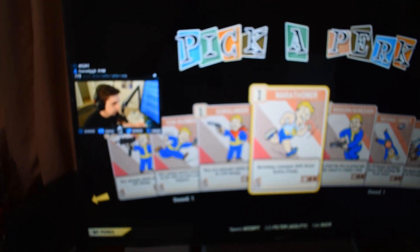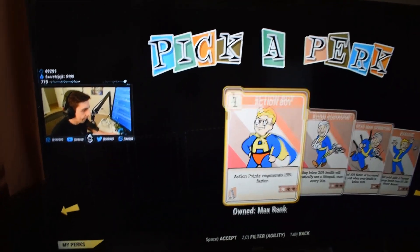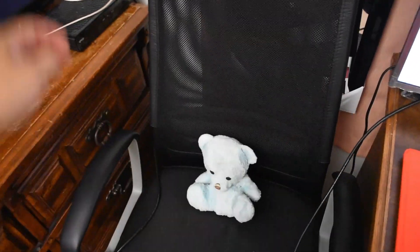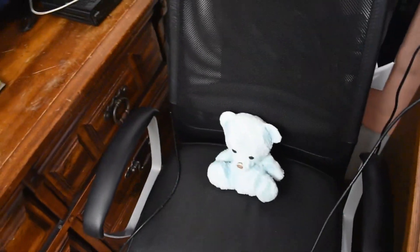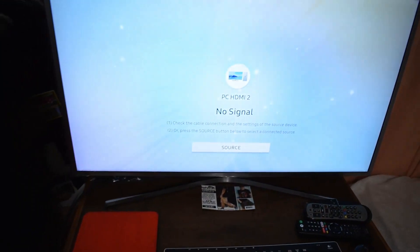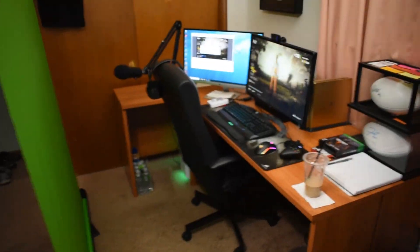We have the big screen TV where I binge all the shows, but right now we got rowdy Shroud — my favorite streamer — playing Fallout, so he's live right now doing his thing. Then we have my friends' gaming chair for when they come over — it's occupied right now as you can see. They play on this TV, there's no signal right now — it's kind of their sanctuary when they come over.